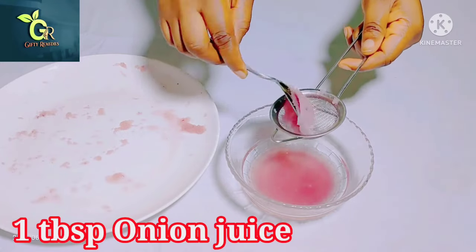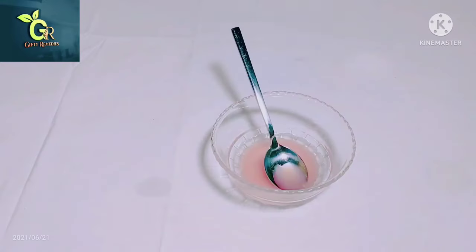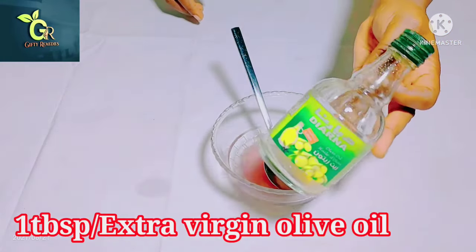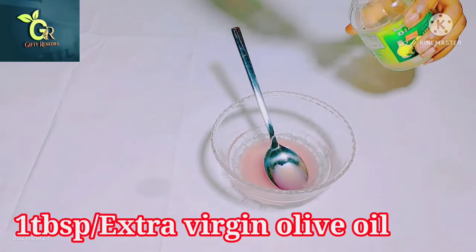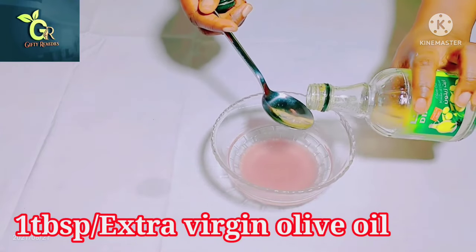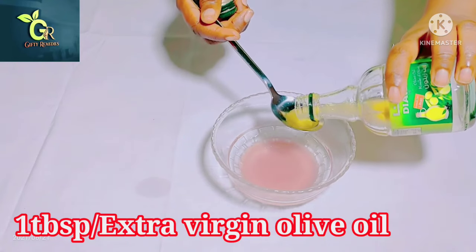After straining, this is exactly what we need — the onion juice. Go ahead and use two tablespoons of onion juice. The next ingredient is some extra virgin olive oil. We're using extra virgin olive oil for this, and it is also very important for this remedy. All the ingredients we're using here are all natural ingredients.